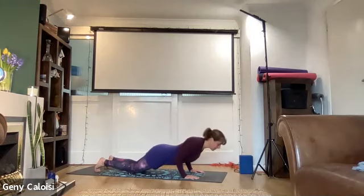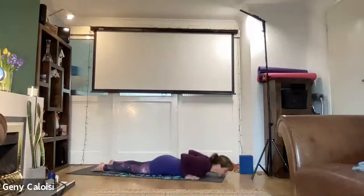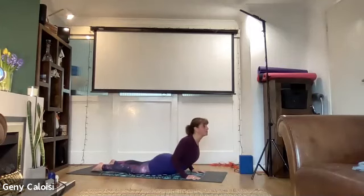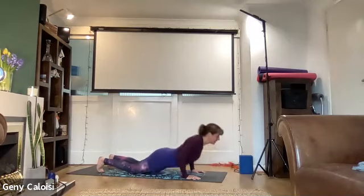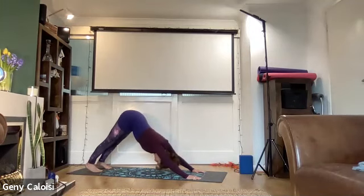Bend your elbows 90 degrees halfway, shoulders away from your ears, and then let your belly release towards the floor. Chin can be on the floor. Inhale cobra — chin back, that's it. Exhale release down, toes down, tuck your toes under — you can come through your knees — down dog. Breathe deeply in down dog.